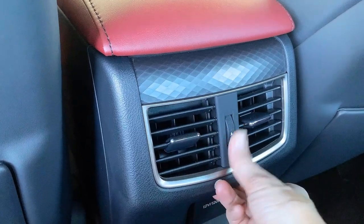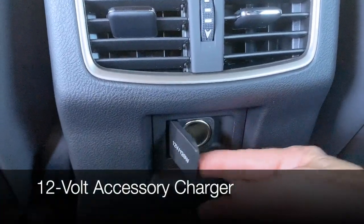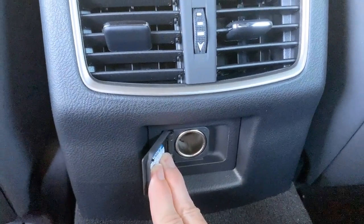Vents for the rear climate control system can be moved side to side, up or down, closed or open. And just below you have a 12-volt accessory charger.